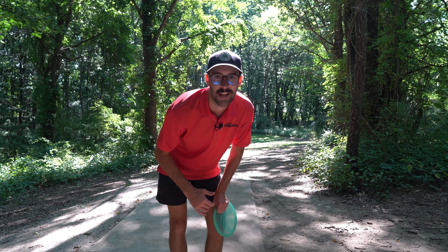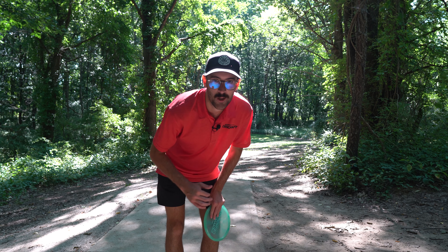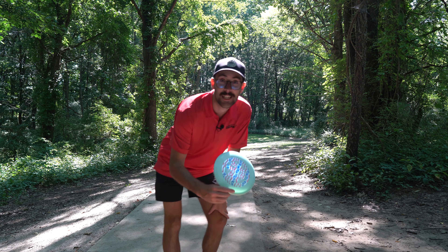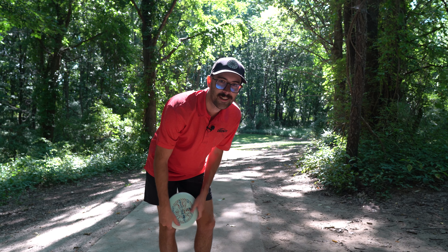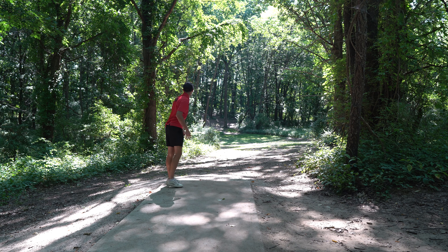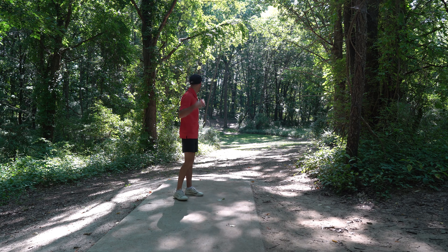We got our work cut out for us here at Black Locust. Not the greatest round on that front nine, but we're here on the back nine of the breaking 50 out at Black Locust, otherwise known as Kensington Metro Park. Let's jump into this back nine. We're on hole 10, a par 3, 265 feet. We're going to take a new disc — a Nebula. I've been seeing a lot of people try this thing out, including Ezra Aderholt, so we're going to give it a shot.